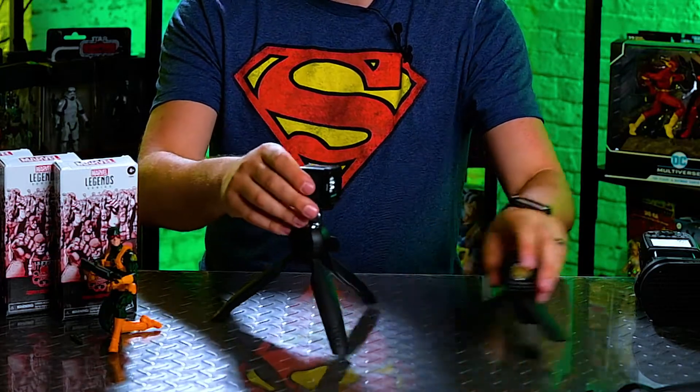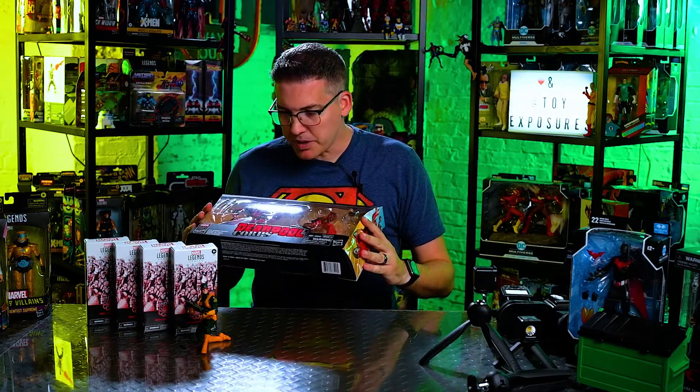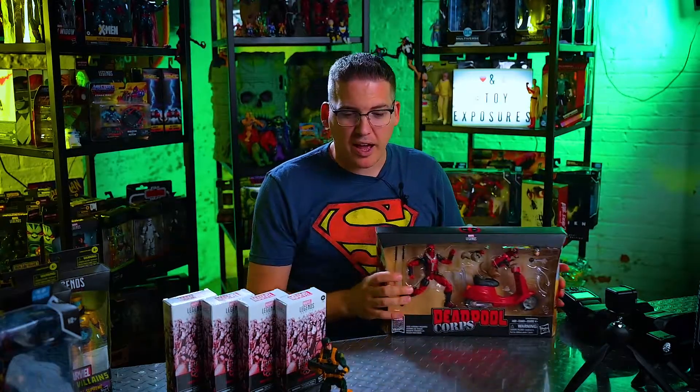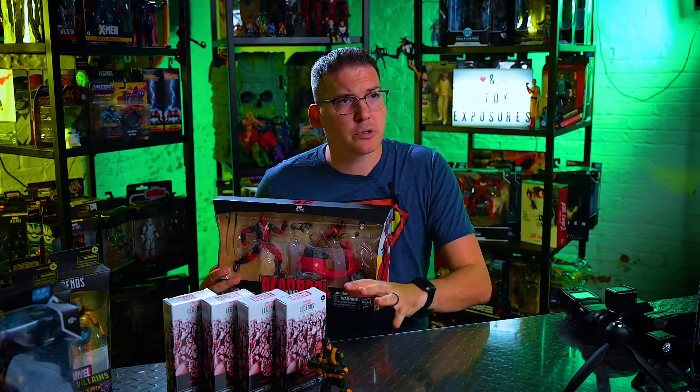So we're going to utilize these today. The picture we're going to do will feature a Hydra soldier. I got a question after one of my videos asking where I got Hydra Bob. Hydra Bob — one of my favorite characters in the Marvel universe — I picked up the Deadpool Corpse scooter set specifically because Hydra Bob's head comes with that set. I also have my Hydra Army Builders from HasbroPulse.com, which retail for $14.99 each. So we're going to do a quick shot with Hydra soldiers, Hydra Bob, using nothing but LED lights.